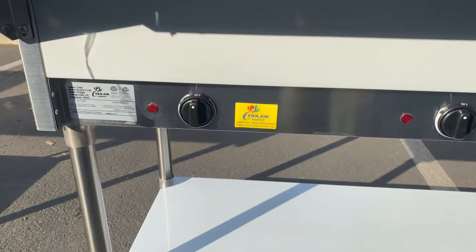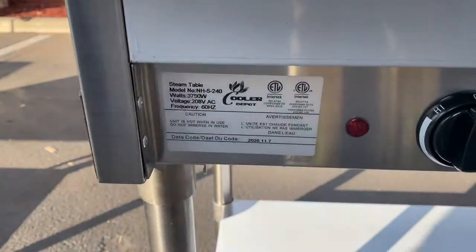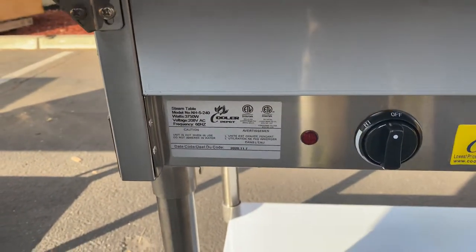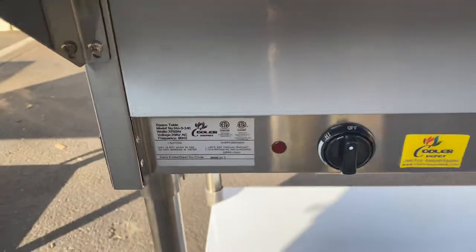You can see in the front of the unit, you have a sticker with the company name as well as a certification. It is certified by the health department. You also have a little bit more info regarding the electrical for this unit — for example, the voltage, your watts, the model — that other information is going to be on the sticker in the front.